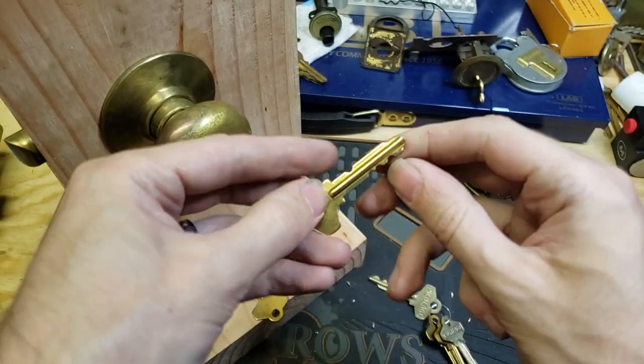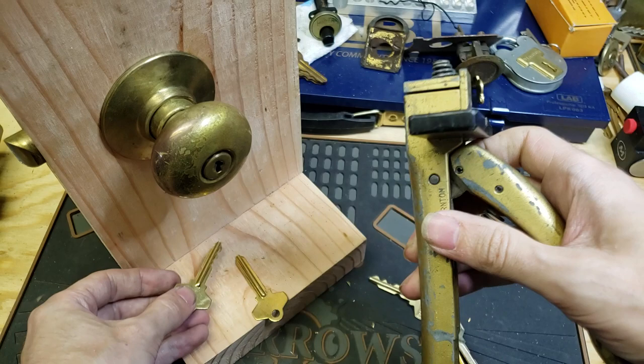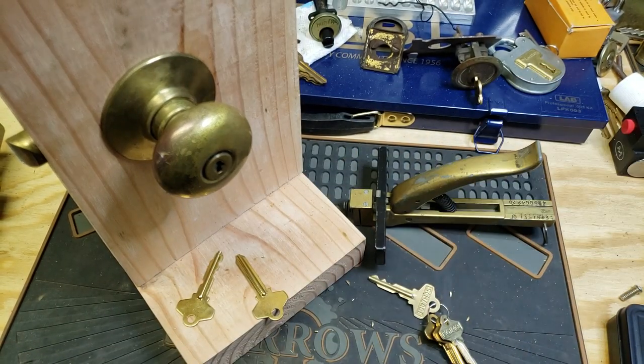But that's about all there is to cutting one of these with a Latko key clipper. Until next time folks, have fun, happy picking, and stay safe.